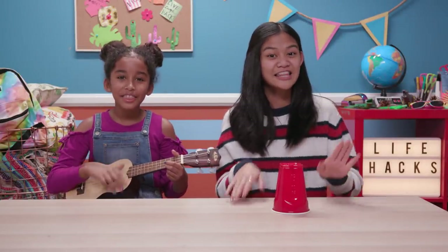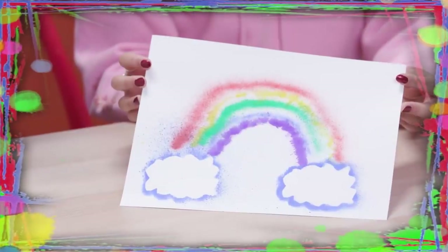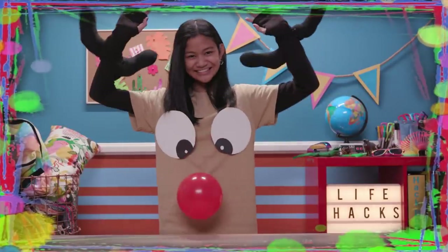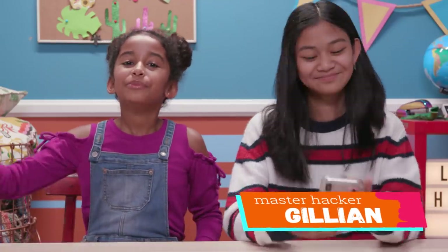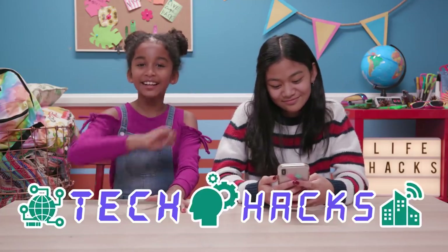If you've got nothing to do, well I've got a couple of tricks for you, so take a look at these bits, cause it's Life Hacks for Kids. Hi, I'm Jillian. And I'm Jordan, her Hacks fabulous co-host. And today's episode is Tech Hacks.